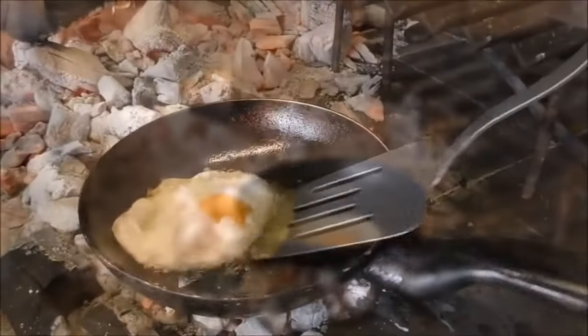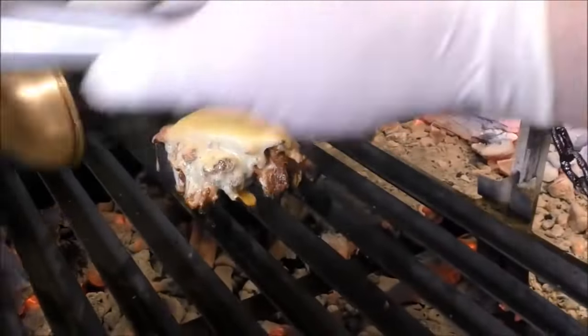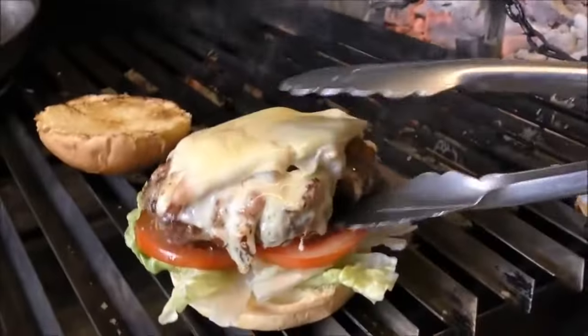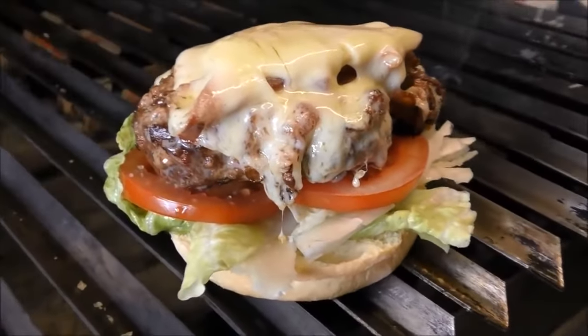And it's ready and juicy. Take out and serve in the dish. After three minutes the cheese is melting and the bacon is crispy, and take out.